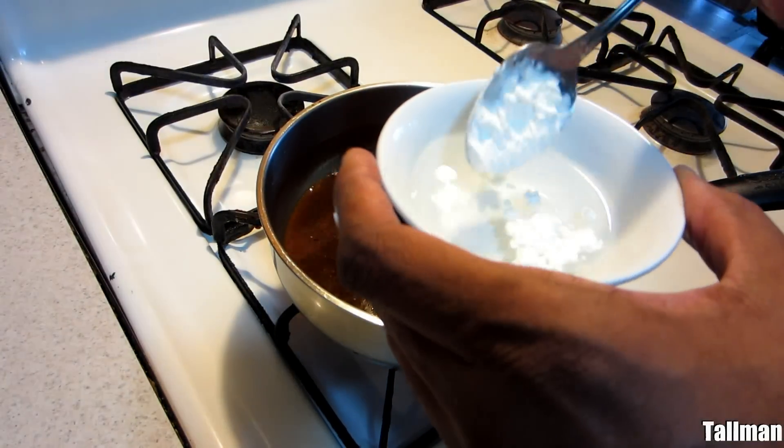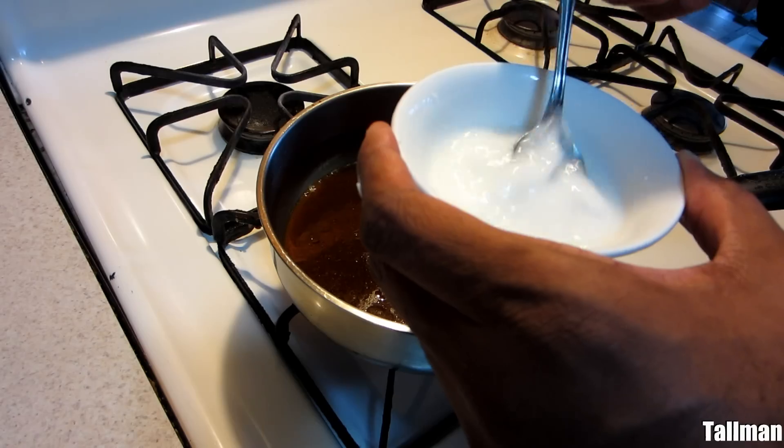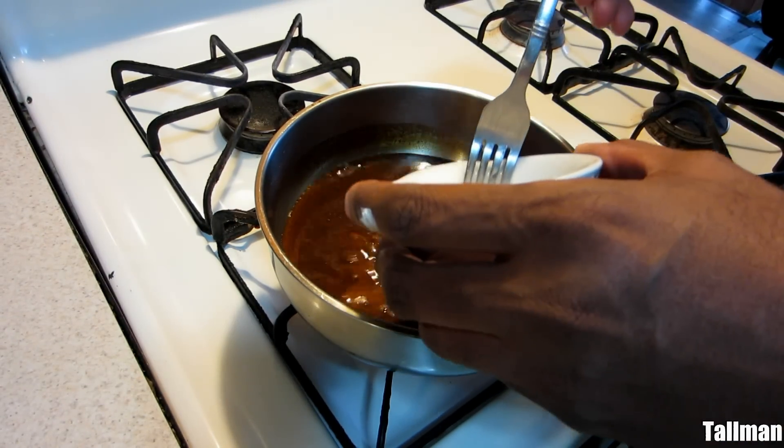Right now I've got some cornstarch that I'm going to thicken the gravy up with. I'm just going to add the cornstarch, stir it up, let it get hot, and then it'll start to thicken up. It only takes a couple of minutes for it to thicken up.